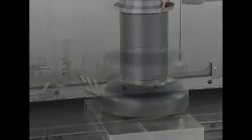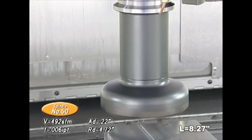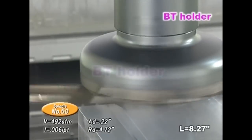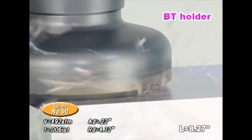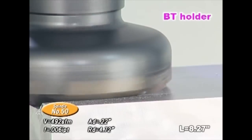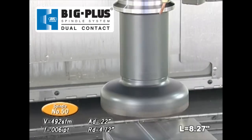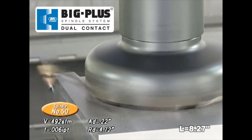Next is an example to show that machining capability is improved by Big Plus. The first is face milling. A 4.9 inch face mill is run on a 50 taper machining center. The conventional BT tool starts machining first. Large vibrations start to occur in the middle of the operation and the machine has to be stopped.